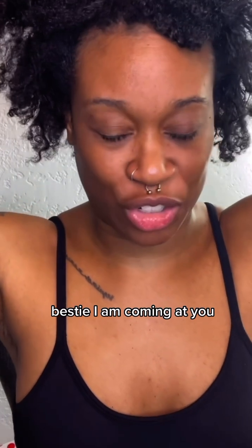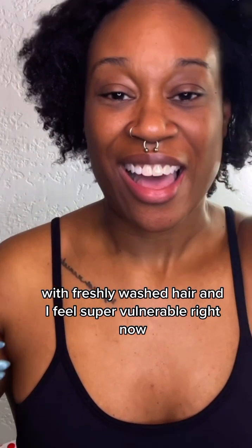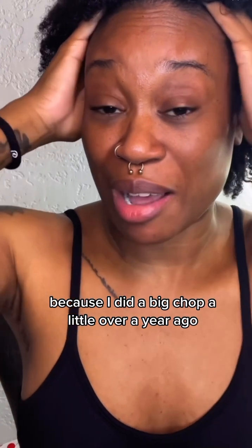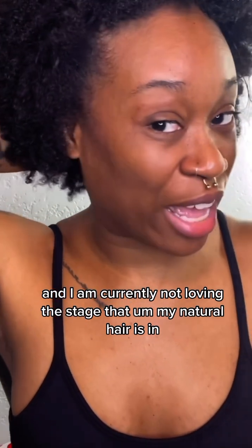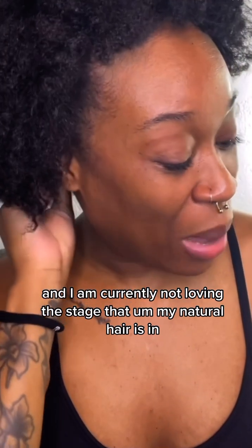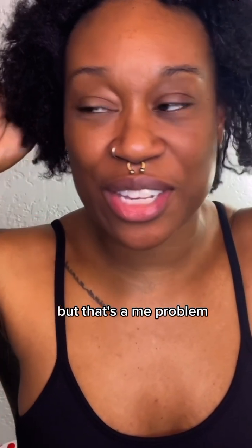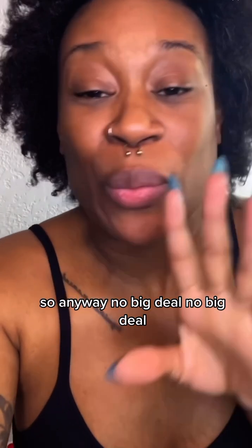I am coming at you with freshly washed hair and I feel super vulnerable right now because I did a big chop a little over a year ago and I am currently not loving the stage that my natural hair is in, but that's a me problem, so no big deal.